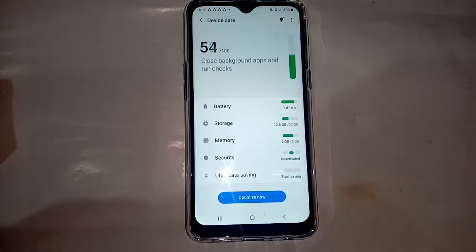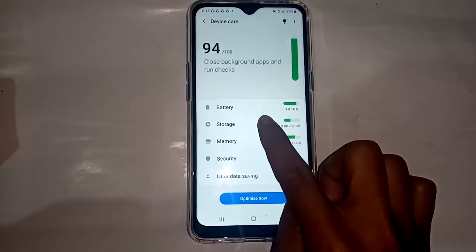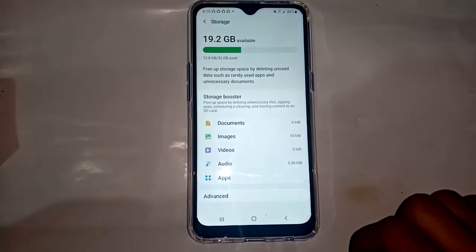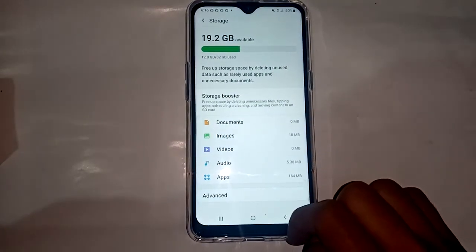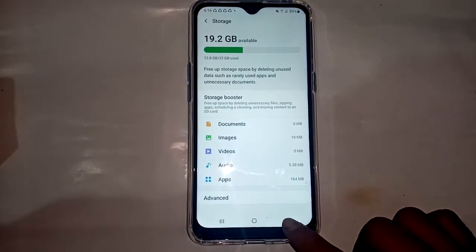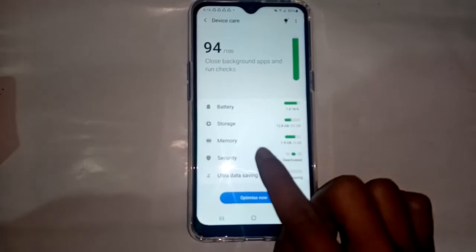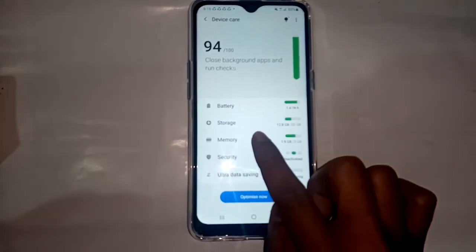I will show you how many GB storage this phone has. Press Storage — this phone's storage is 32 GB, and 12 GB is used. If you want to check RAM, find the Memory option and press the Memory option.